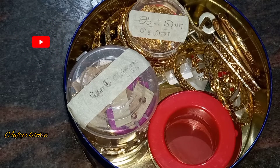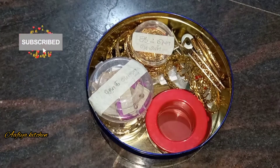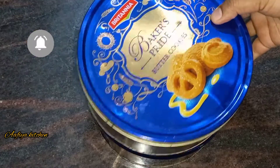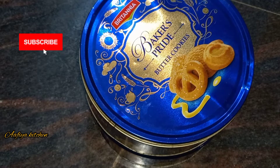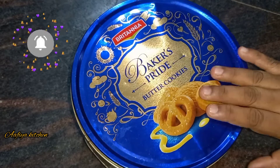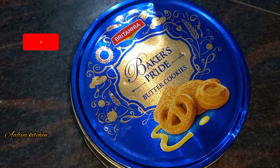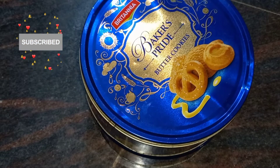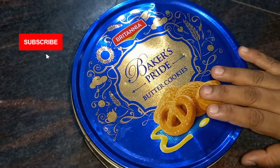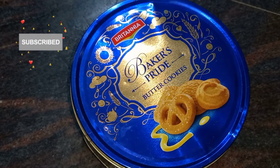I will share the boxes in this video and show you how to organize them. Subscribe and click the bell icon if you want to see more videos. Please like this video. Thanks for watching.